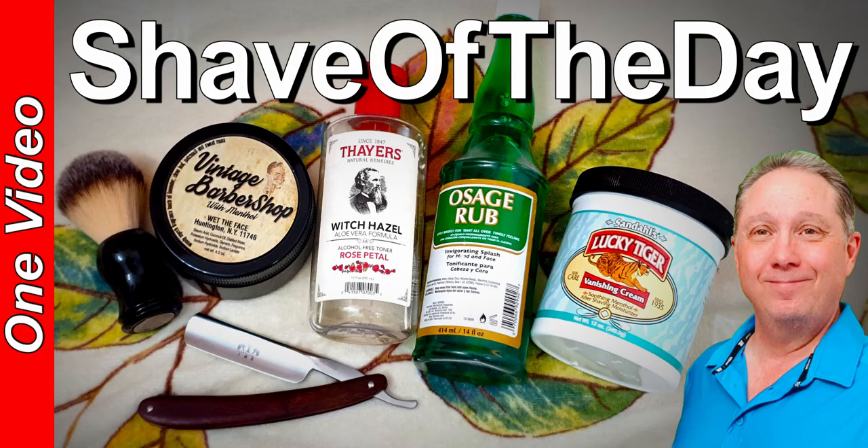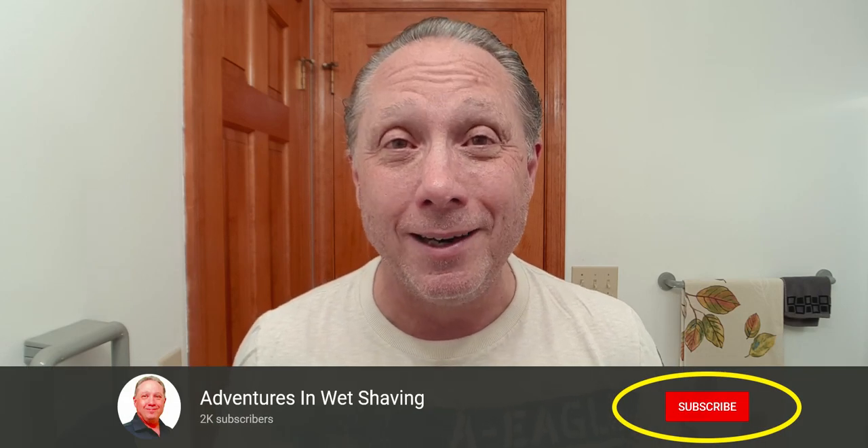Welcome to your Sunday Shave of the Day. Hey, Eric here with Adventures in Wet Shaving — welcome back, it's good to see you. If you're interested in learning how to straight razor shave and all things straight razor related, go ahead and hit that subscribe button, then click on the bell next to it to be notified when I upload videos. My one word is heart, and I put my heart into everything I do.